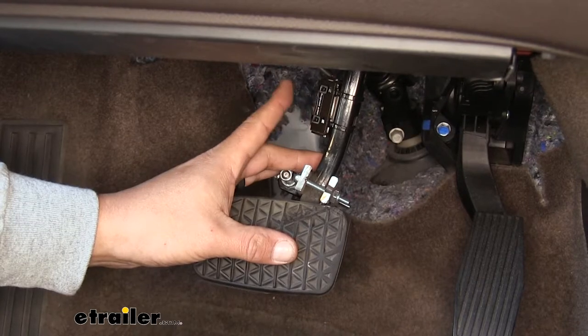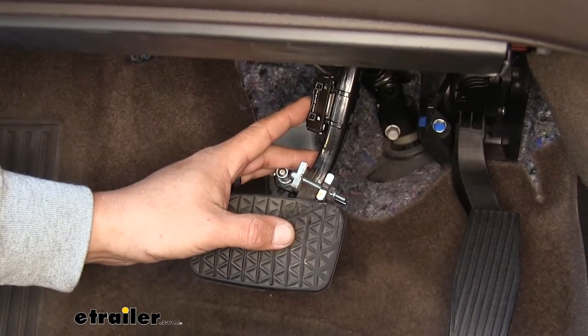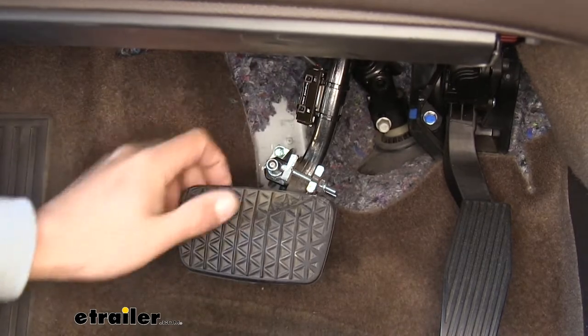So whether you're flat towing a vehicle or adding a brake controller to a car and you can't find the brake signal, this is going to allow us to create a brake signal with a very accurate reading because it's going to have that sensor going to the firewall.